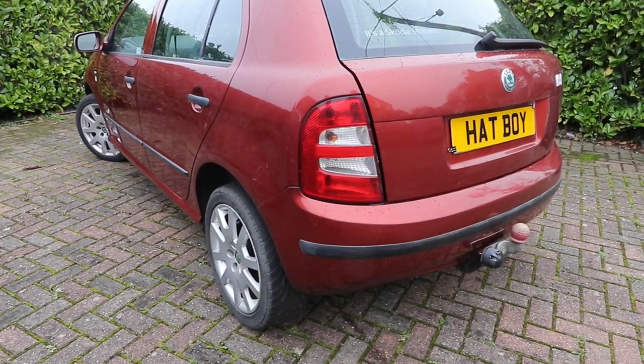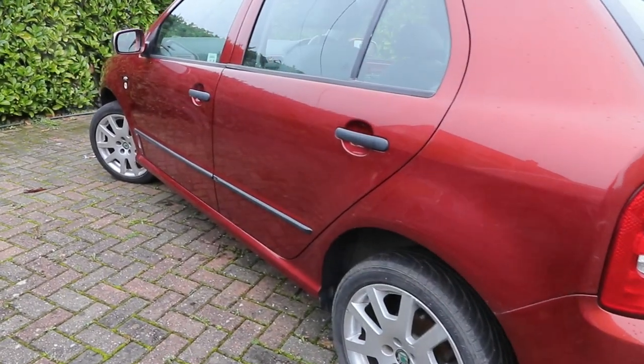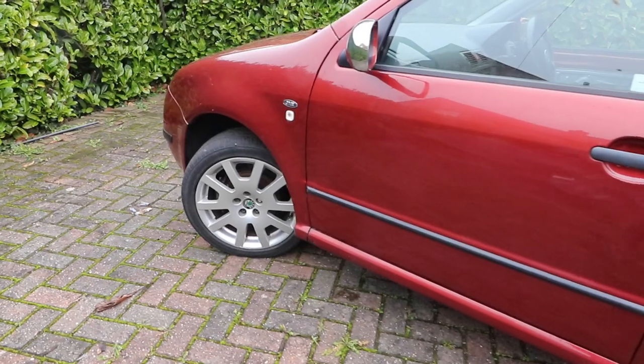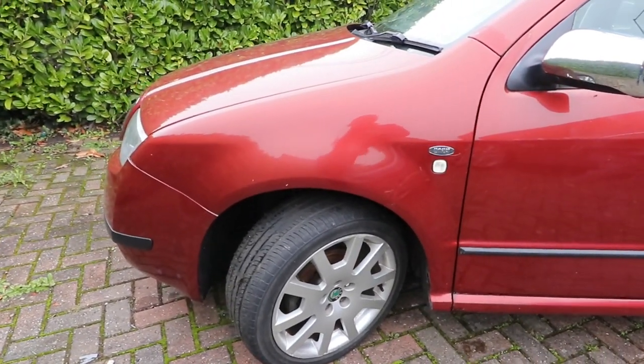Service in most cars these days often includes a brake fluid change, usually every two years or even every year. On this car, a Skoda Fabia Mk1 1.9 PD engine, fully disc braked, changes are recommended every two years.